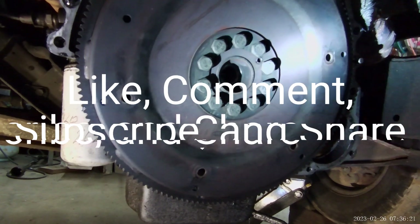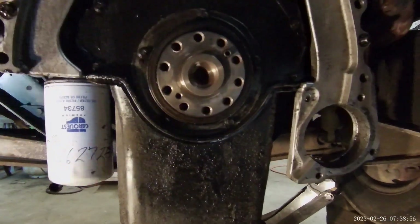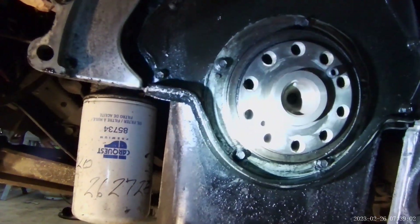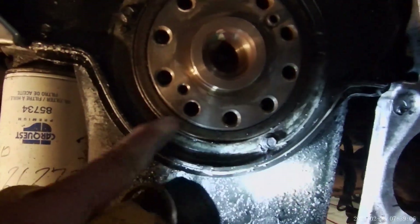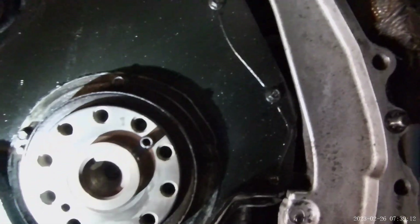Let me get these off and we'll see what it looks like behind that. I've got the torque plate off — people call it different things. We do have some oil right there at that location. I'm going to change it anyway; we're just studying everything.